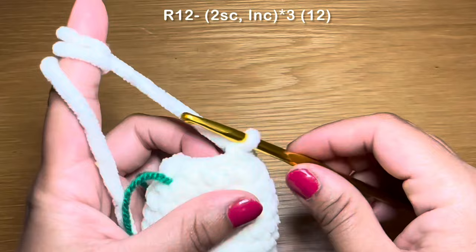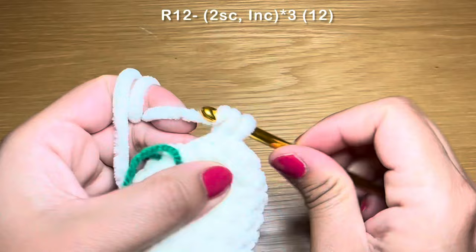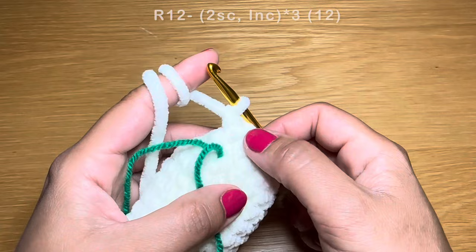We're going to start off by working two single crochets in a row — one and two — stitch marker back in place, followed on with an increase: two single crochets in that same stitch. The repeat for this round is two single crochets followed on with an increase, all the way around. At the end of this round your stitch count should be 12.